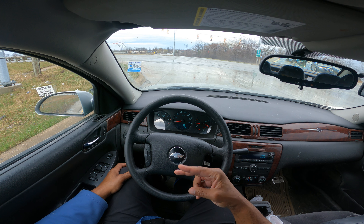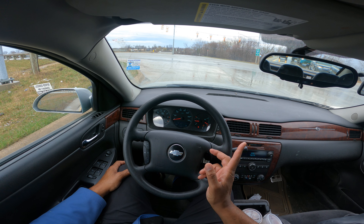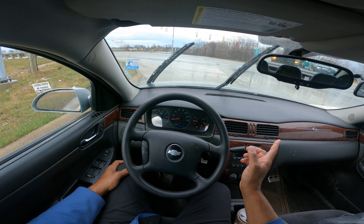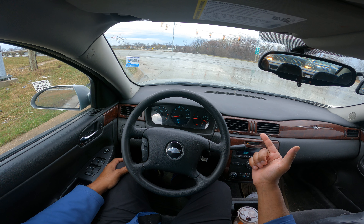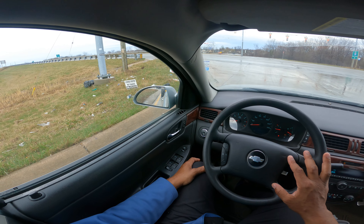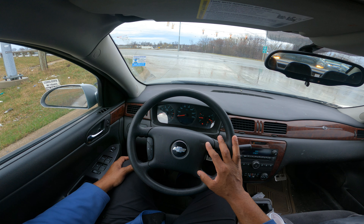This is a double left turn. I'm in the inside lane. The vehicle next to me is in the outside left turn lane — they'll go by the guardrail side, the narrow lane. I'll go in the inside lane by the double yellow. This is a common error for beginners: going around into the wrong lane, which could cause an accident.